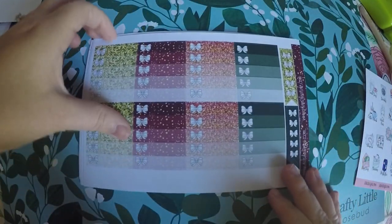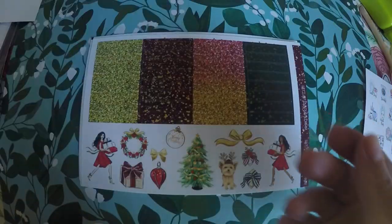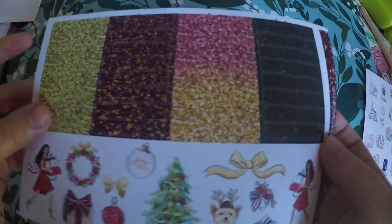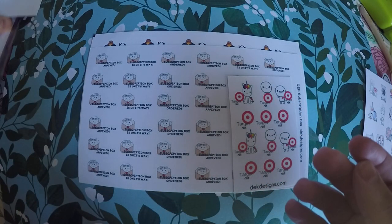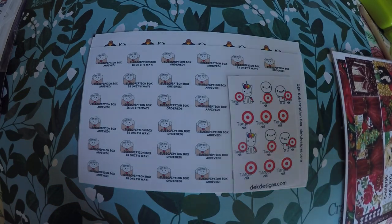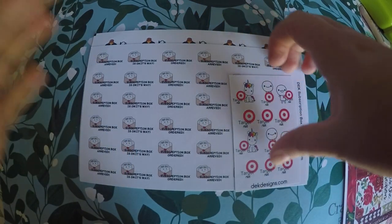We've got our checkboxes — no foiling on this page, but it is like the faux glitter. And then we've got foiling on this last page where we've got little header boxes and some little deco at the bottom. And that is all for that kit. Like I said, that was free — or it was 20 cents, you know, the listing cost — essentially free for the amount that I spent.